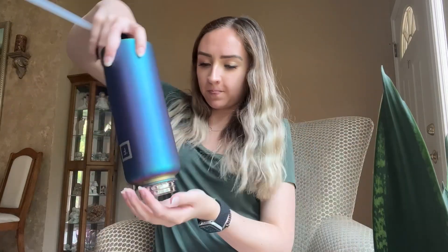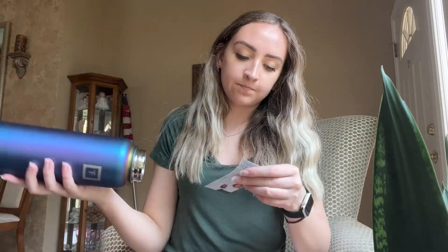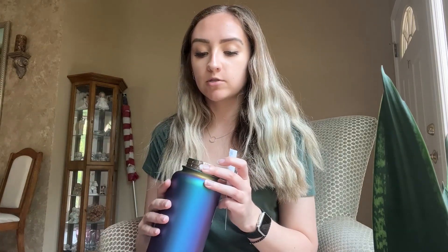I believe it's hand wash only as well. So it came with a sticker — it's really cute. What else we got in here? Another straw. It is FDA approved, BPA free, non-toxic, and has a lifetime warranty. So if something happens to it that you didn't cause — like some kind of manufacturing error — it is completely covered.